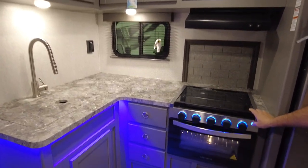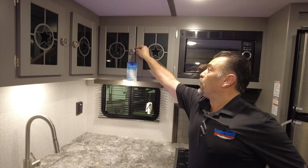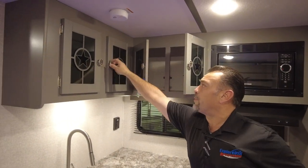You guys can see the night lights, some lights, all these cabinets — a lot of space in here, you can open them up.